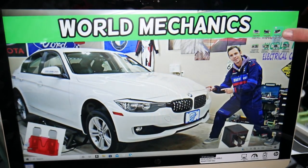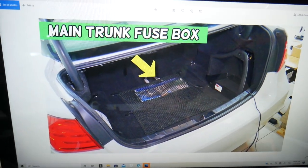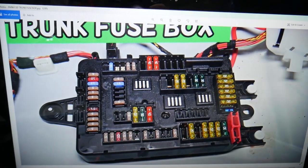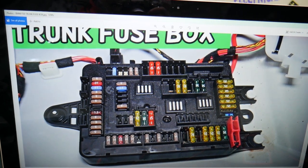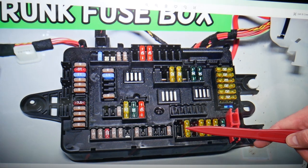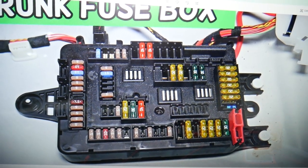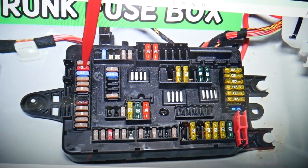After that, open the trunk on the BMW. Pull the cargo liner out where the arrow is — underneath you have a fuse box, and the layout is just like this one. We'll need to check a few more fuses: specifically fuse number 137, which is a 20-amp fuse. Then we need to find fuse numbers 144, 145, and 146.